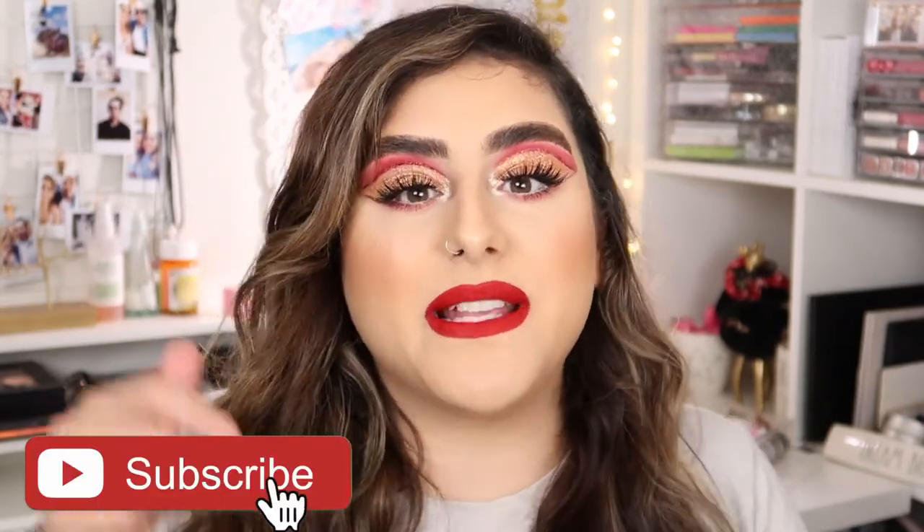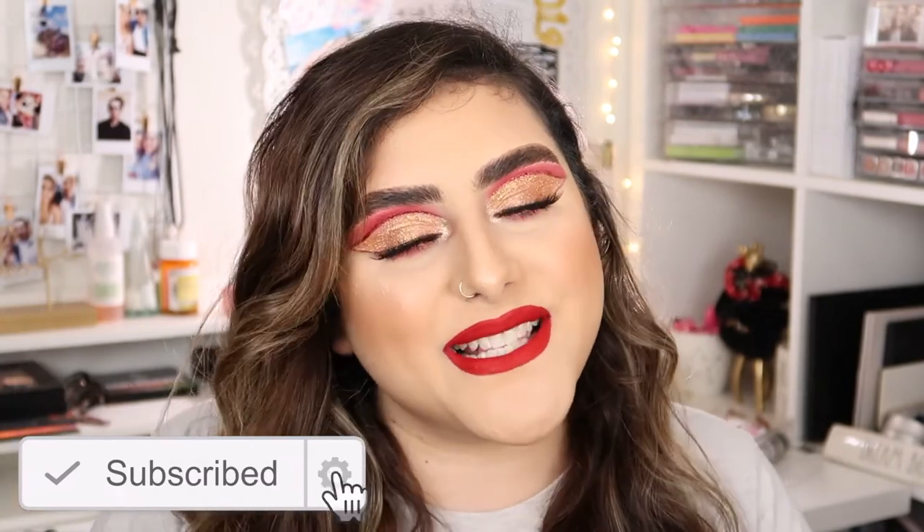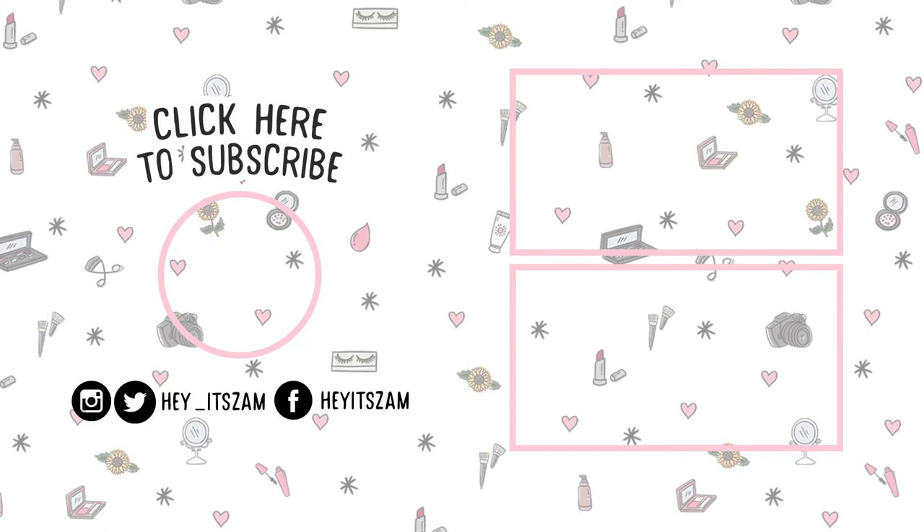This is how a red lip would look. I actually really like both options. I feel like the red really ties the whole look together because of the red eyeshadow. That is it for this makeup look — I really hope you guys enjoyed! If you did, don't forget to give me a thumbs up and subscribe. All of the products I used in this video are linked down in the description box along with all of my social media. Until then, I'll see you guys in my next video — bye bye!